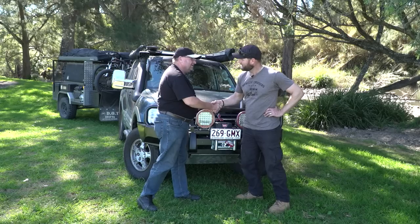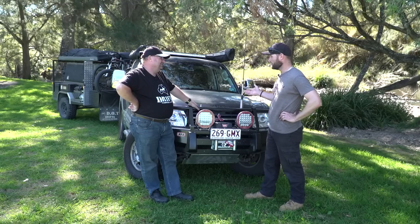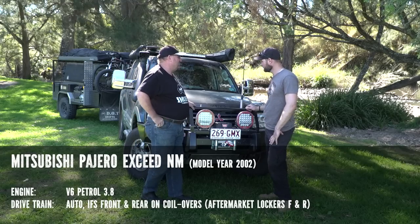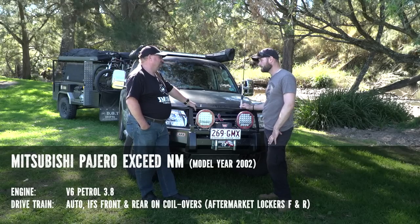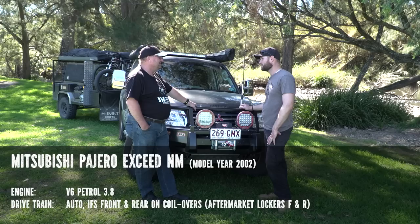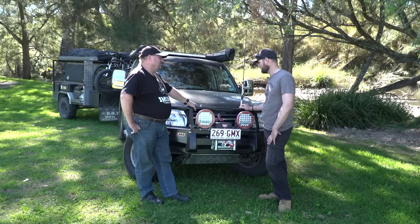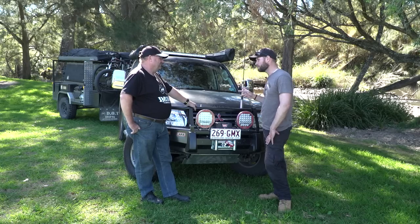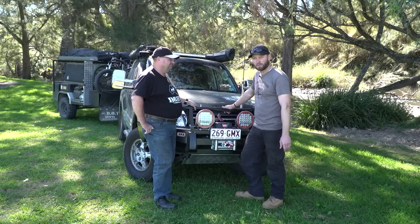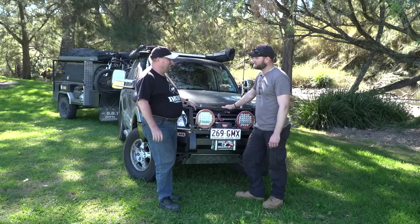G'day Ronnie, how are you? Good to meet you. So this Pajero — year, make, model, what are the specs? It's a 2002 NM Pajero XSeed V6 petrol. We've just supercharged it because we carry a pretty big trailer on the back — we wanted a little extra power, a little extra torque. So we've put a Bullet supercharger on it. Auto gearbox. And as mentioned, there's a trailer behind it, so you're going to get pretty much a double modified here.